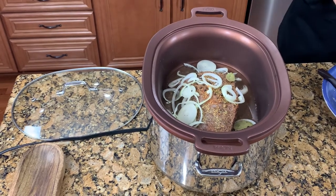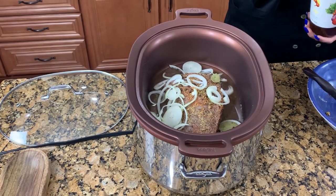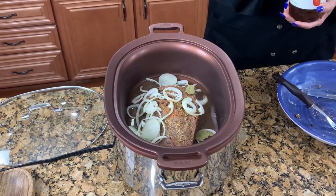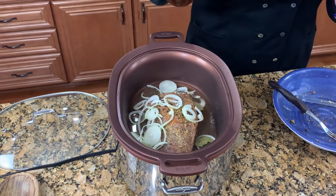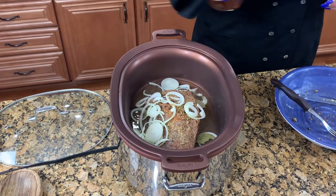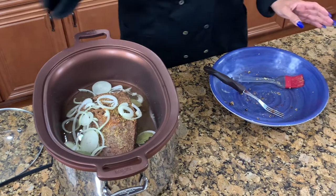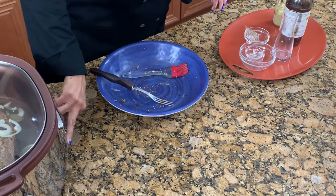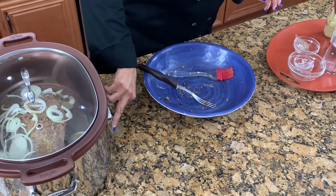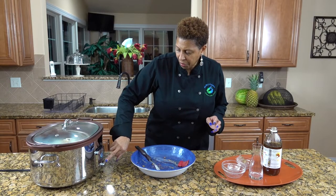Okay, so here is our twist — it's unusual. It is apple cider vinegar. You only need a tablespoon of this. Putting the apple cider vinegar in is what is going to make your corned beef very moist. And that's it — believe it or not. We are going to put this on high for three hours.